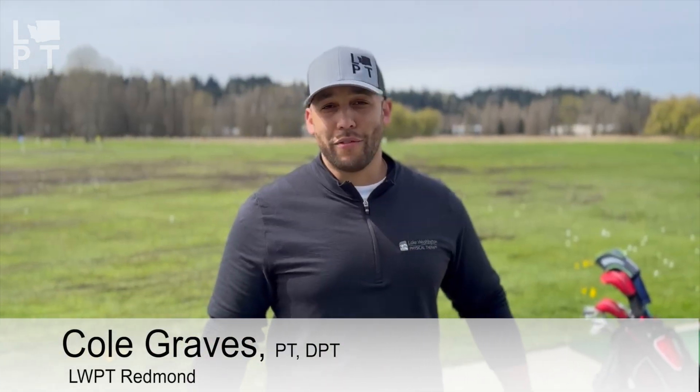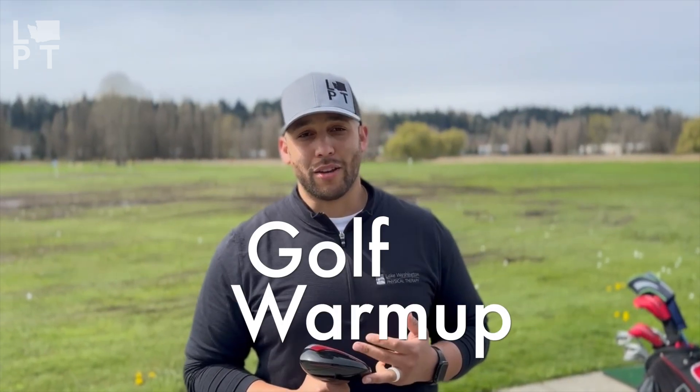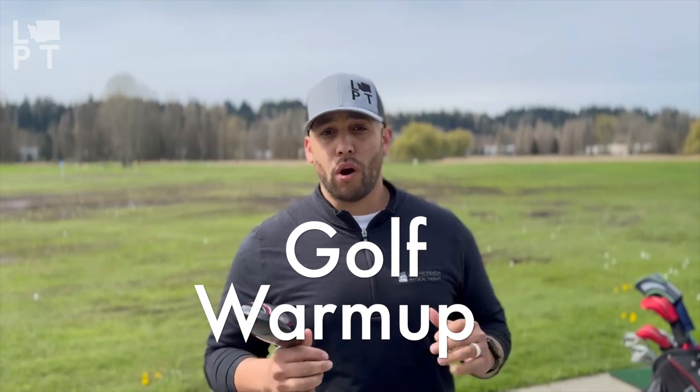Hey everybody, my name is Cole Graves. I'm the local physical therapist and golf enthusiast here. Golf season is here and I just wanted to make sure all you guys were staying in shape and ready to go, performing at your best. So I'm going to go over a little warm-up tutorial for you guys, so come on over.